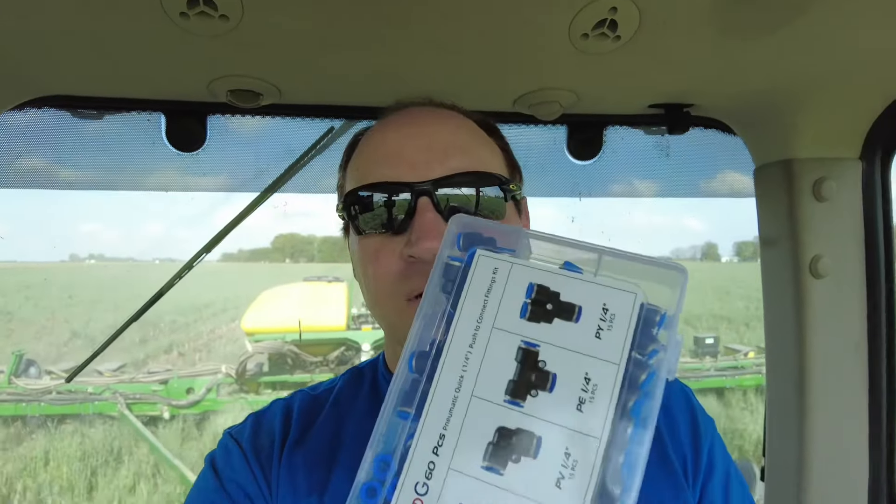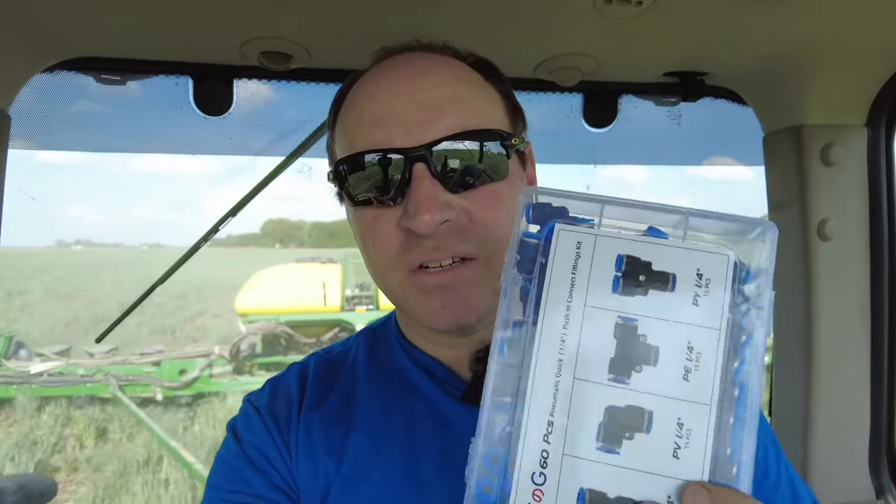Did another pass and we're getting a bunch of warnings, so got out and looked. Had two airlines coming down — one was pulled out of the tee, blowing air out of it instead of into the row cleaner, which affects the whole system because it's all connected. Another one I lost a splice in apparently, but that's why I keep a box of splices in here just in case. Put one of those little connectors on and now we're holding air pressure. Good to go.